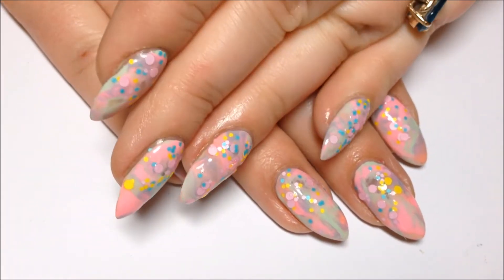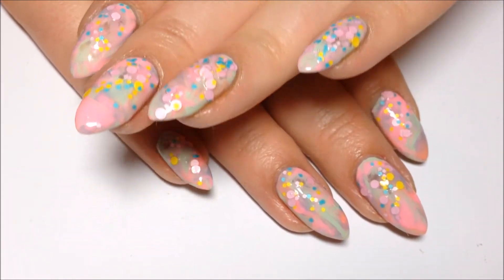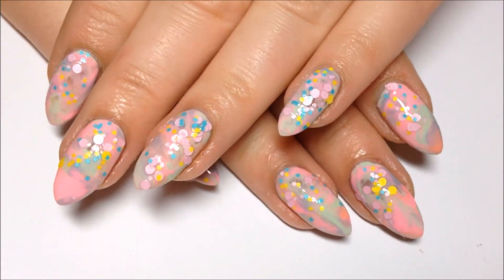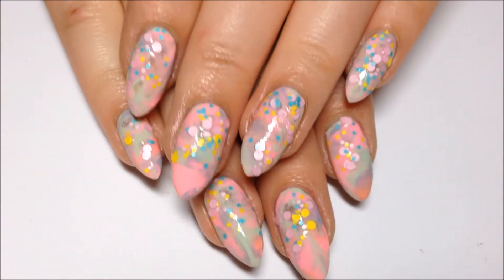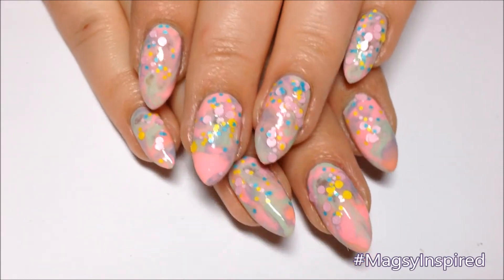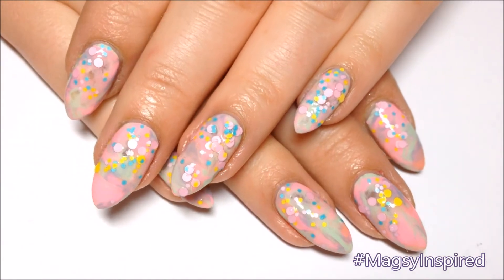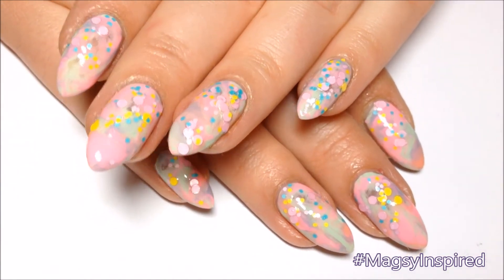And that's it. I hope you all enjoyed this one. It's a super quick, super easy design, and it is the first day of spring. So I hope you guys are having a great day. Happy spring! And if you get inspired by me, use my hashtag Megzee Inspired on Instagram so I can see. Thanks so much for watching and I'll catch you guys next time. Bye!